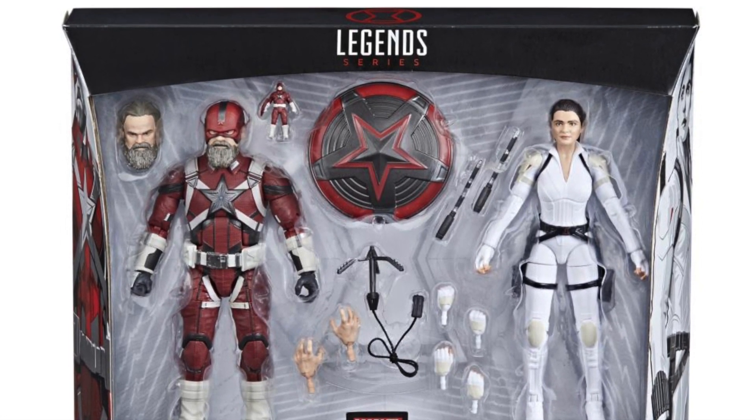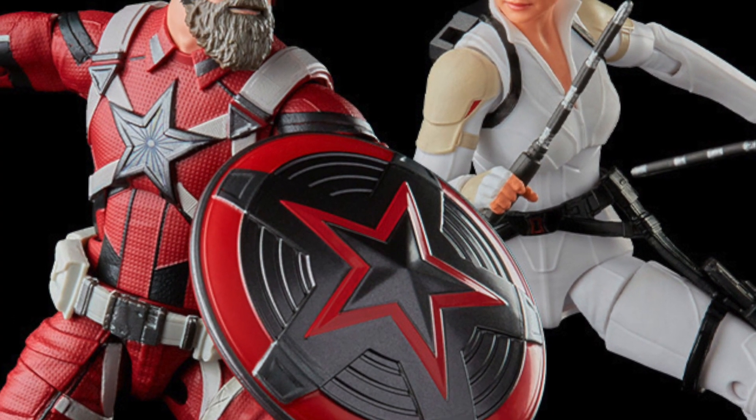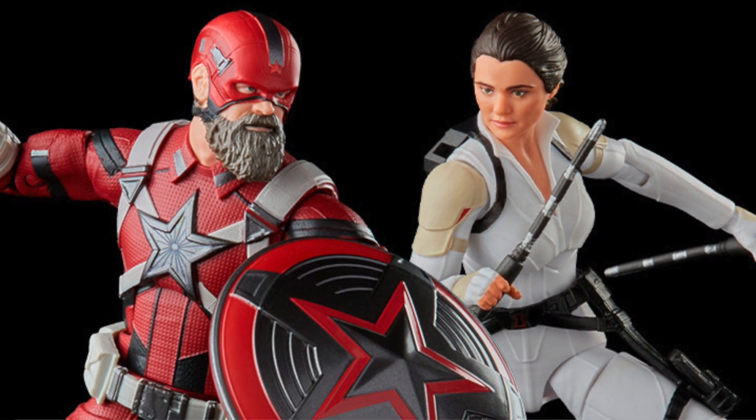If you're trying to pre-order this set, you can do so! Get your big, badass toys at BigBadToyStore.com! Click the link in the description below!